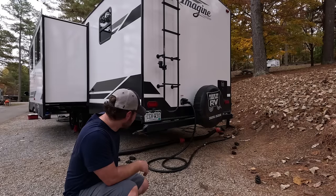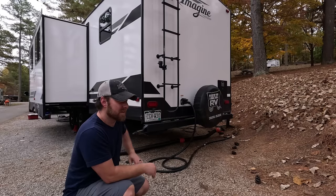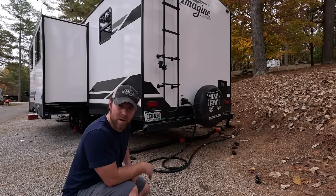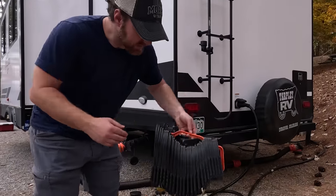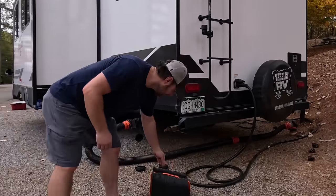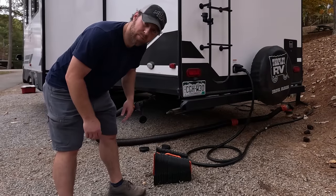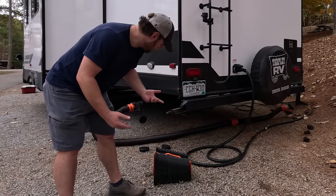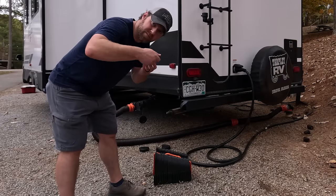Before we dump, we will most definitely use the stinky slinky stand. It extends and gives you a slope so the hose drains properly. Some places do require it, but if we don't use it, we'll just lift up the hose and let it drain — no big deal.